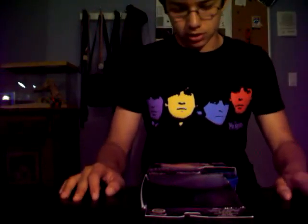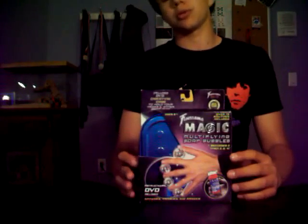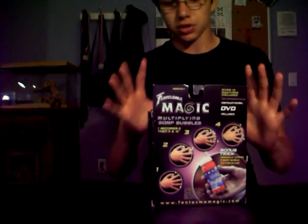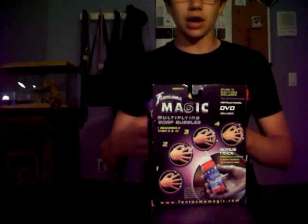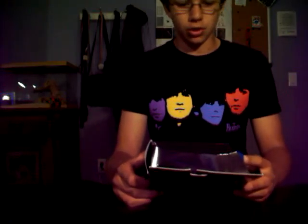Hello, I'm Ace of Club Skid, and today I'm going to be doing a mock unboxing and review of the Phantasma Magic Multiplying Soap Bubbles. So here it is, here's the box. What I mean by mock unboxing is that I've already taken everything out and played with it, used everything before, but I just thought I'd give you kind of a mock first impressions — things that I thought at first. So let's just get right into it.